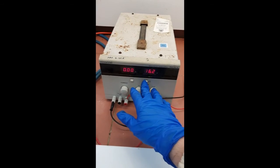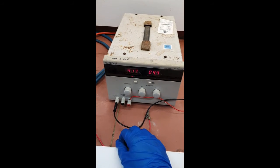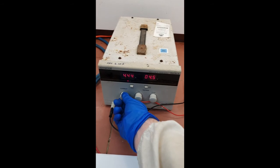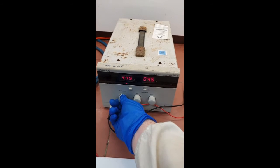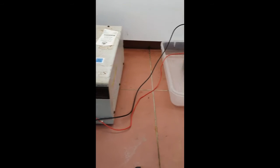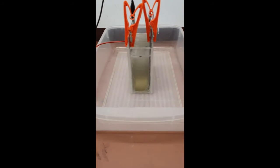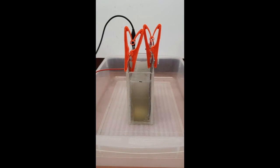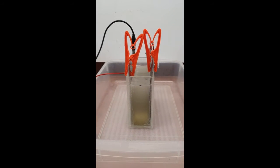So we turn on the potentiostat and turn it to the correct amperage. We know something's happening due to the evolution of gas at the cathode. This is hydrogen gas produced from an undesired secondary reaction.